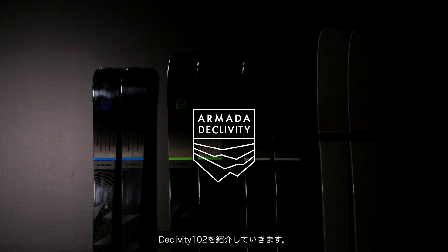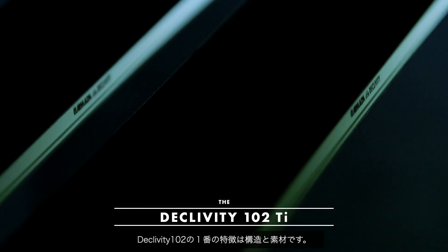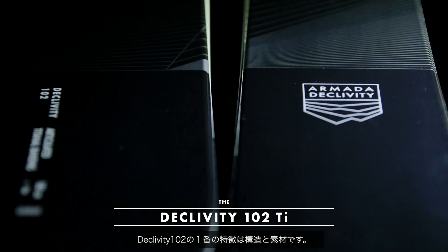I'm going to take you through the Declivity 102. Most importantly is the construction and build characteristics of the ski — namely the materials. This ski is 100% sidewall construction.